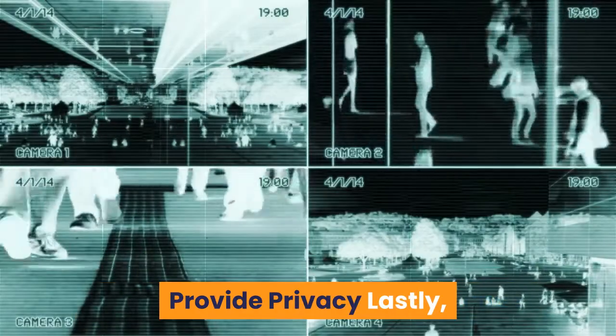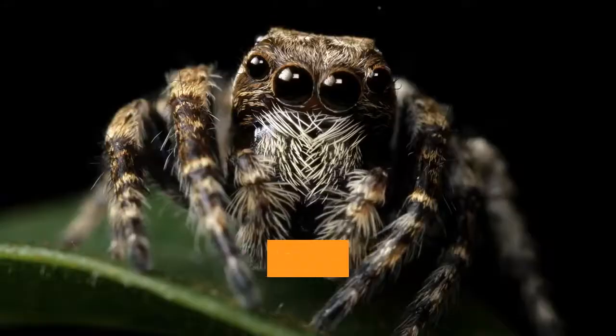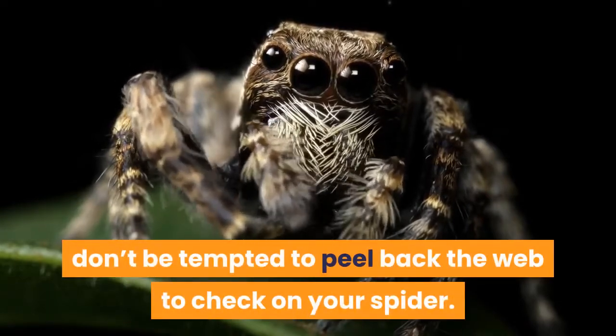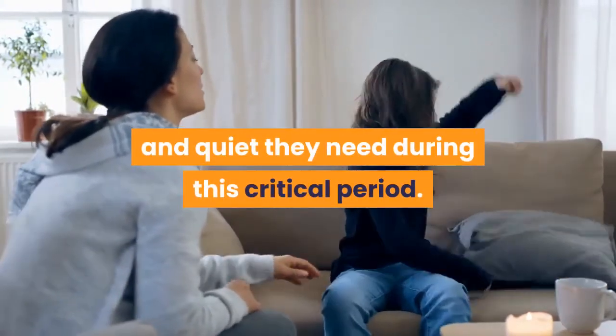Provide privacy: lastly, it is important to give your pet the privacy they desire. If they have webbed themselves into their lair, don't be tempted to peel back the web to check on your spider. Avoid handling them, and give them the peace and quiet they need during this critical period.